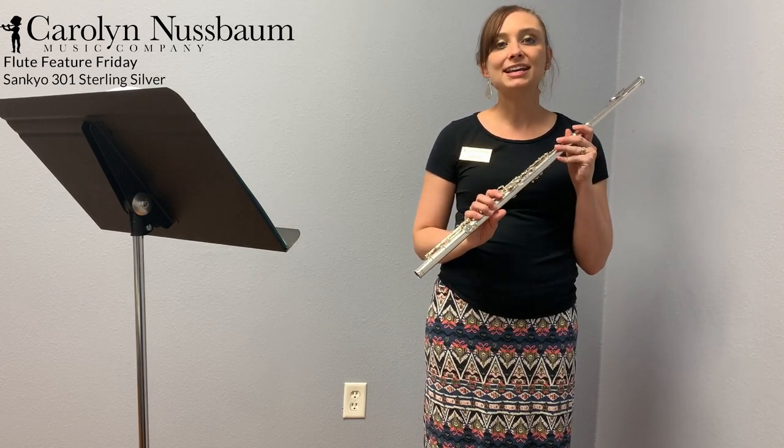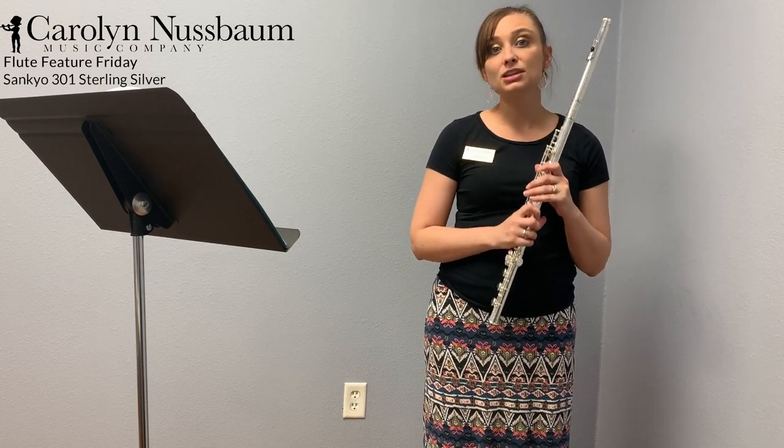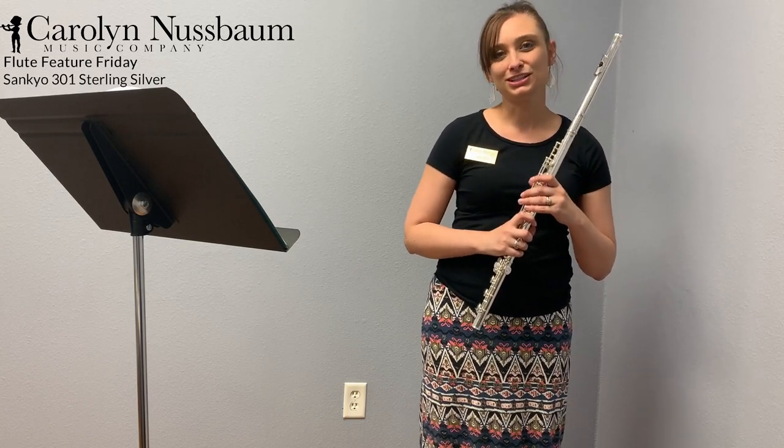So this is a really fantastic forever flute for many players. It can also be a really stellar step-up instrument for the extra talented high school or collegiate player.